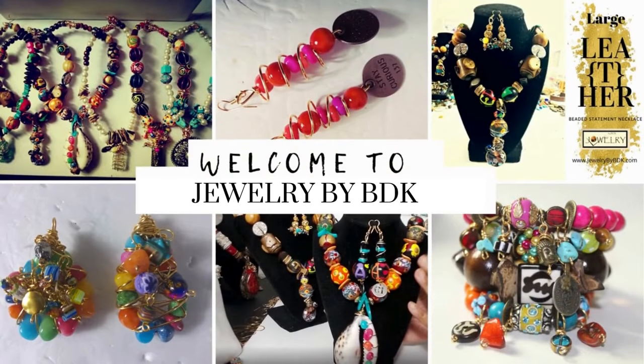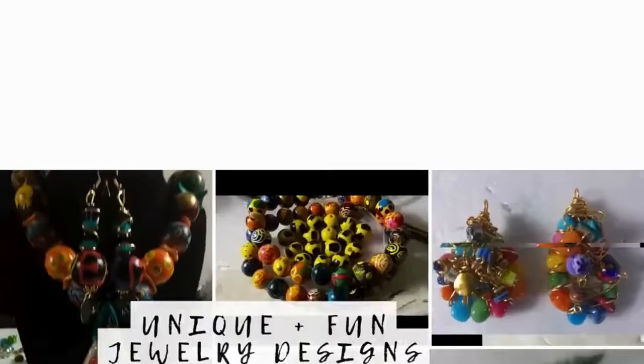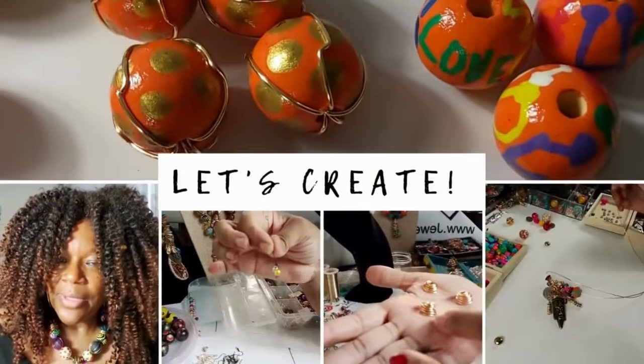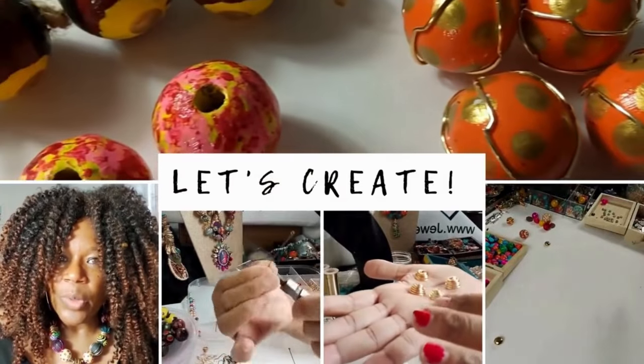Hey family, this is Darlene. Wanted to thank you for stopping by the Jewelry by BDK YouTube channel. I know you didn't come here for a sermon, so here's the video and we'll talk.